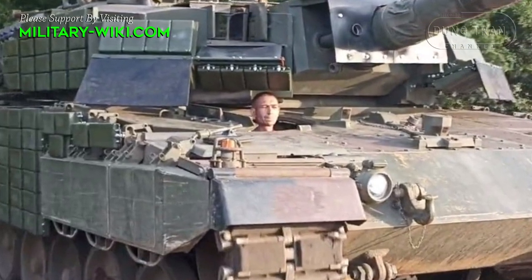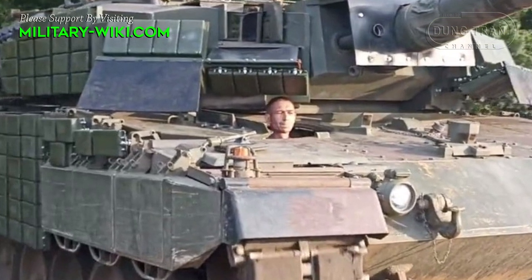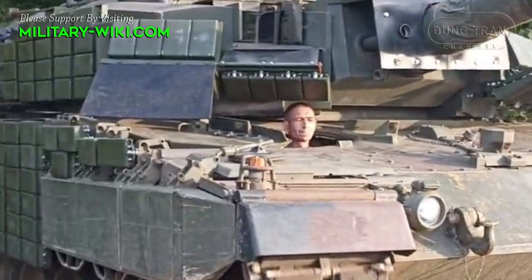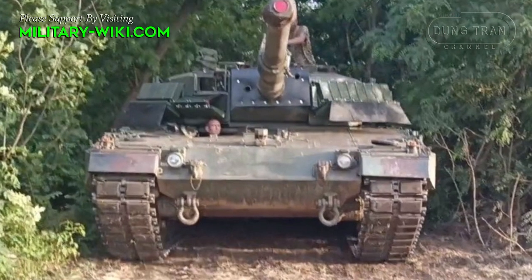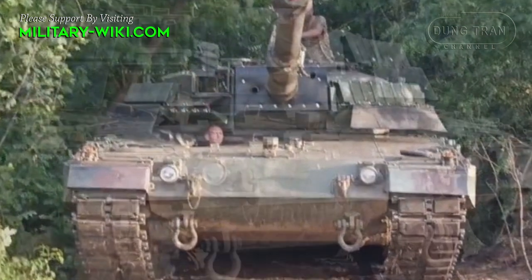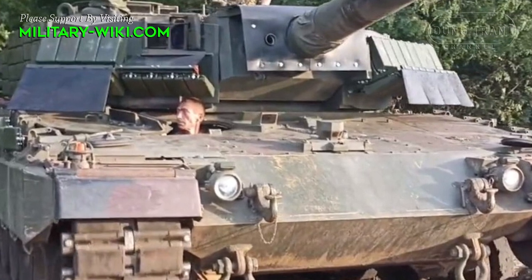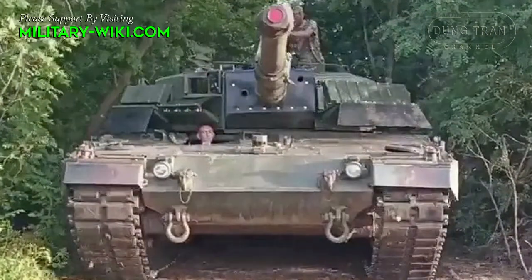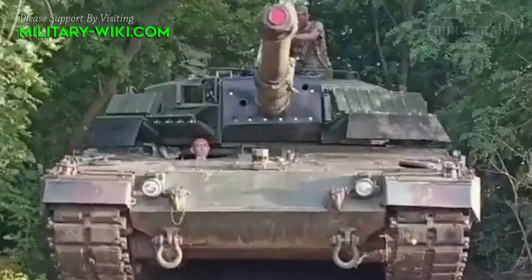Images of the Leopard 2A4 main battle tank fitted with Contact-1 ERA blocks from the Soviet era were published by the Ukrainian tank force after completing this special integration package. A commander of the Ukrainian tank forces said the equipment package will help the Leopard 2A4 increase its survivability by two times in the face of attack from Russian suicide drones and anti-tank weapons.